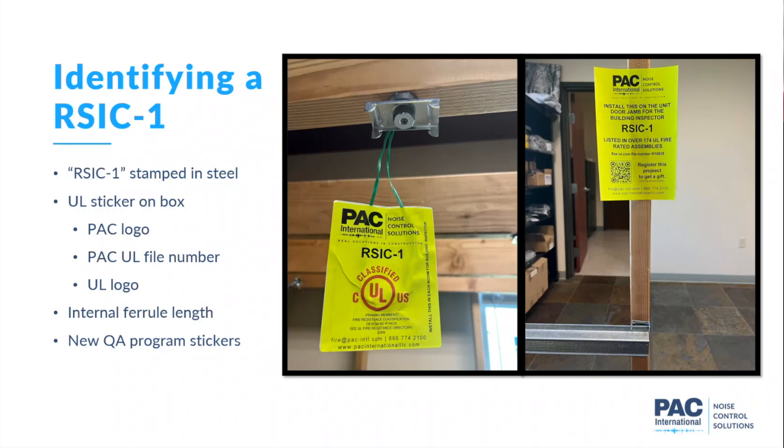Here's what the stickers look like. There's a sticker that hangs off the clip installed on a ceiling — you can see the office detail in the background. The wall sticker is at about eye level, so it's easily visible when you walk into the job. You see the sticker on the clip up on the ceiling and they go together. Listed in over 174 UL fire-rated assemblies — that needs to be updated; we're at 190 plus now. And that's the end of the presentation.